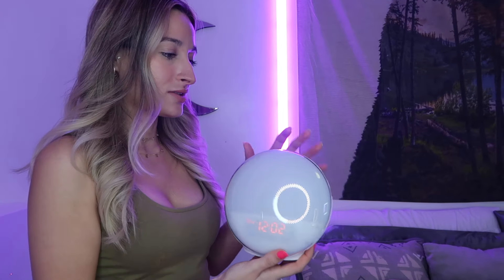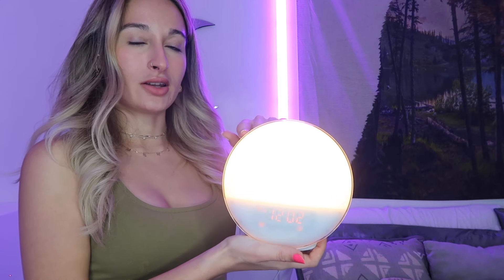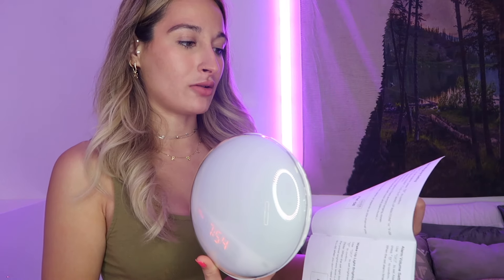Much better. I plugged it in and this is the sunrise setting. You can adjust the brightness here. Now I want to set the sound it's going to use to wake me up.